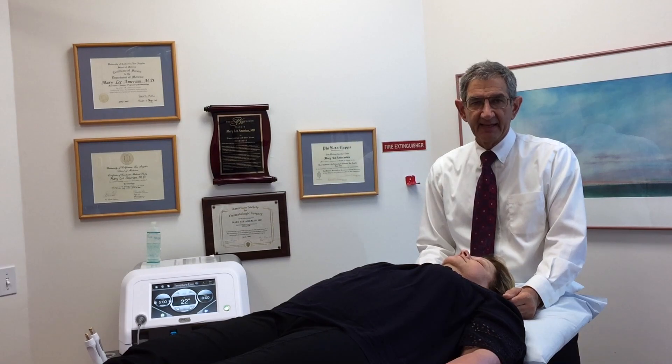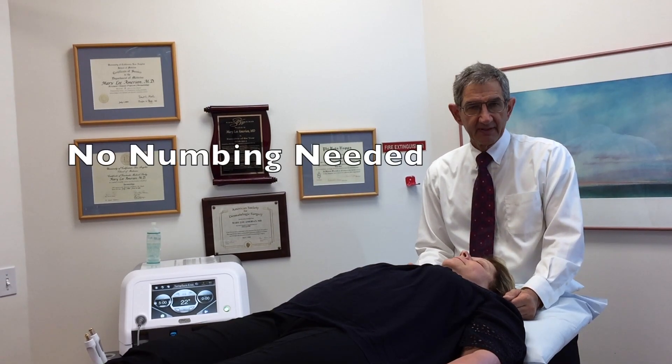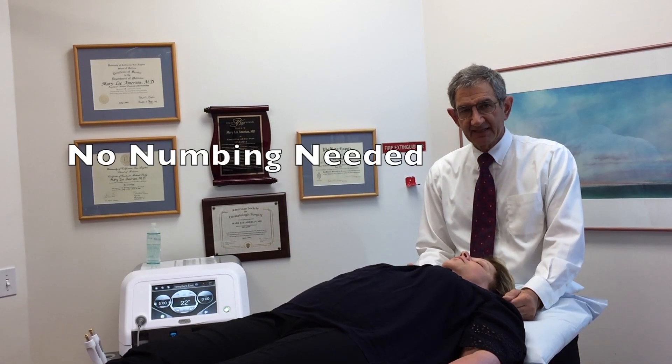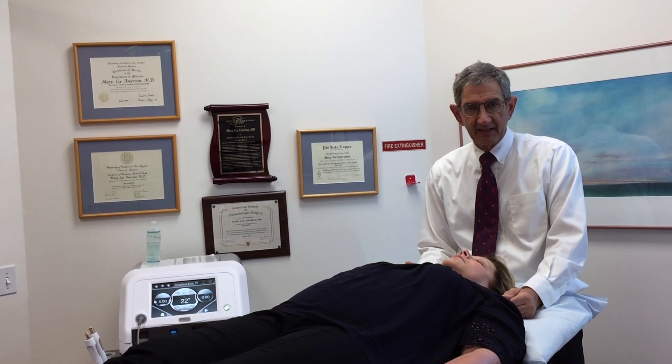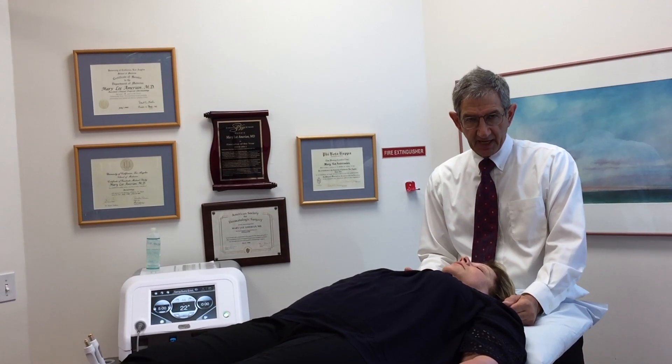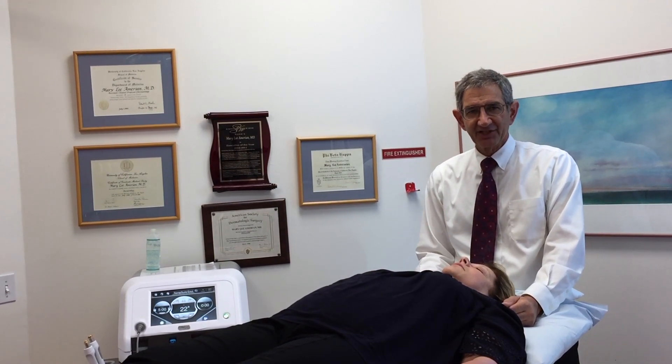Sarah is laying here comfortably. We have not numbed her. Numbing is not needed for this treatment, and it should be a completely tolerable and pain-free experience for Sarah. So let's get started.